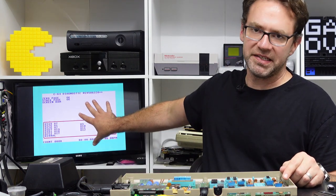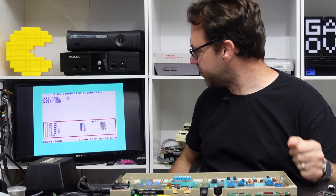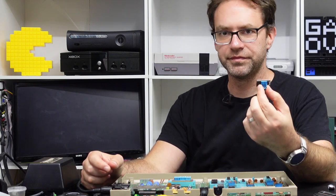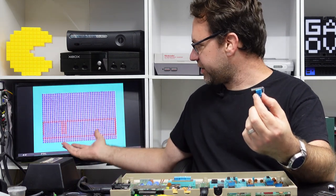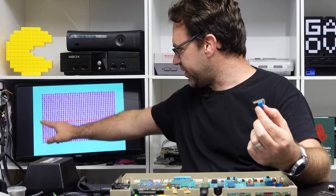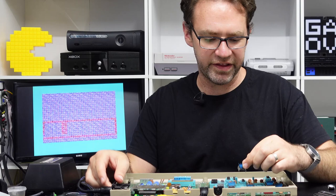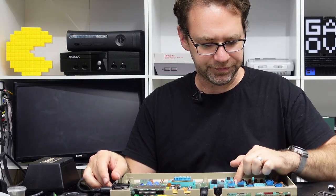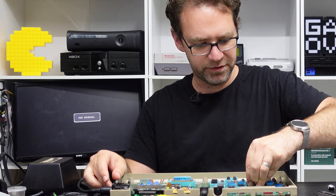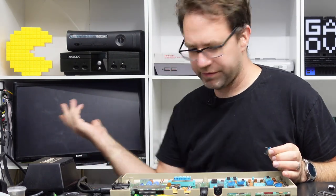If we remove the character ROM, it doesn't know how to generate characters, so you get this mess of a screen — but you can still see there's a red box here, so it can draw the right colors but it just can't generate the characters. Removing the kernel ROM — if I can do this by lifting it by its heatsink — black screen.